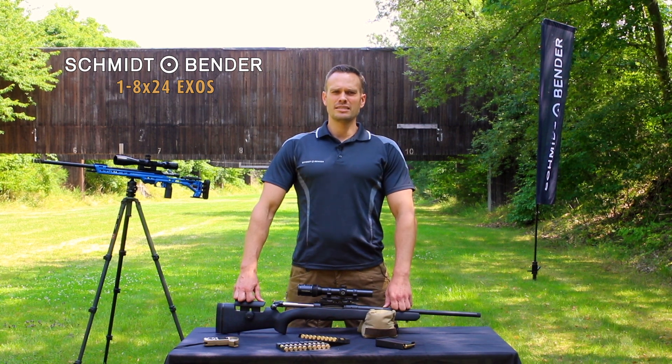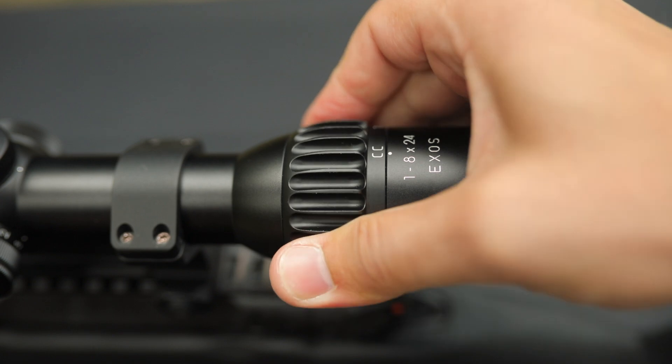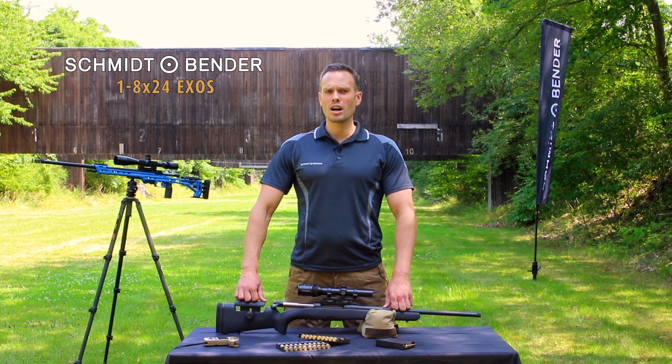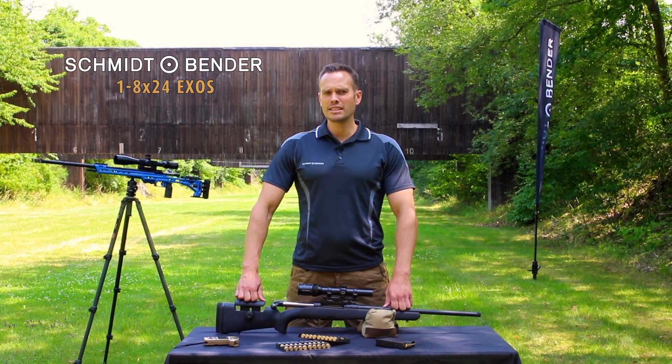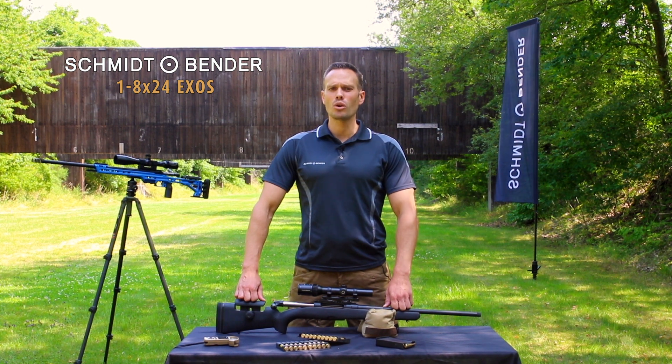What does CC mean? The true one-time magnification is marked as CC and is originally a military feature. It stands for close combat. The so-called CC mode is a unique patent which only Schmidt & Bender holds.